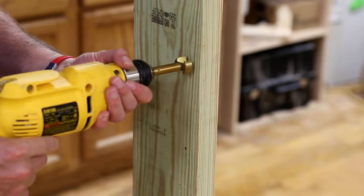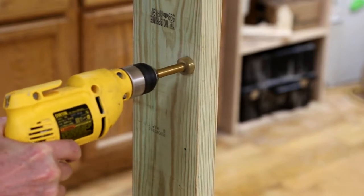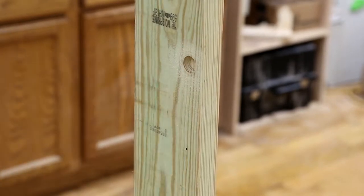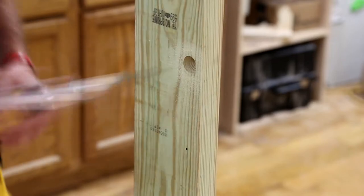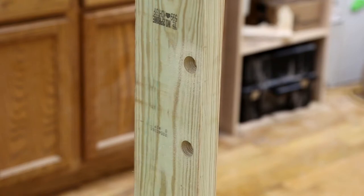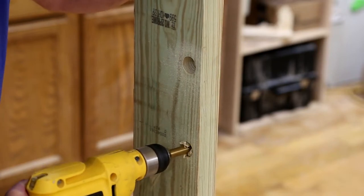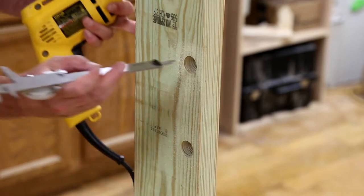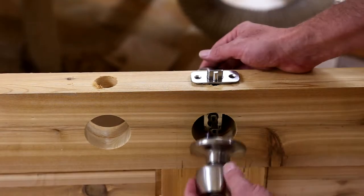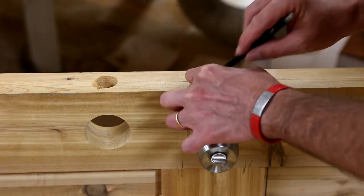On the door frames I need to prepare them for the strikes. Part of that is creating a mortise for the latch to go down into, done with a Forstner bit. As I work on these I keep checking for depth with a caliper. The faceplates for both the lock and the deadbolt are mortised into the side of the door so they end up flush — I mark them out and route the mortise so they fit.